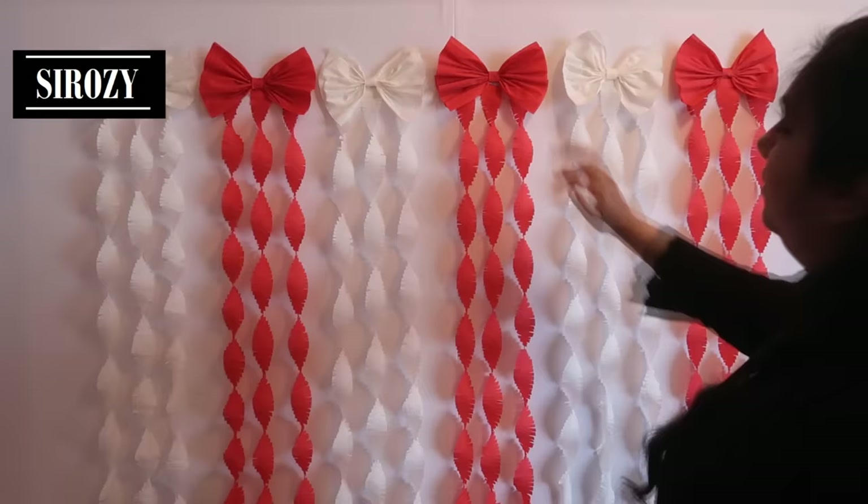Alternately we'll complete our decoration. Let me know in the comment section below how you liked this DIY. If you did like this DIY, please don't forget to give this video a big thumbs up, and also please don't leave this channel without subscribing.